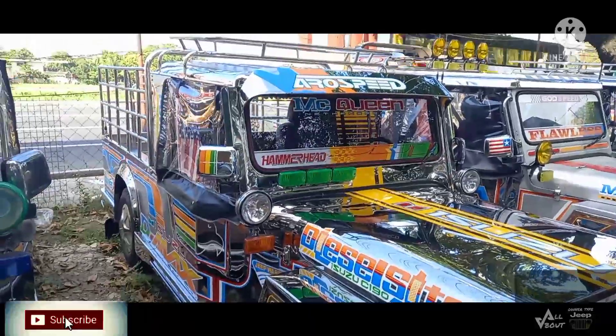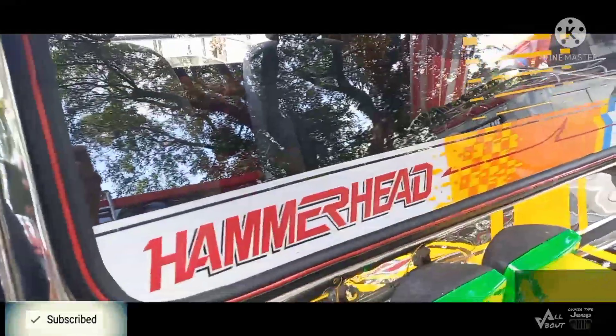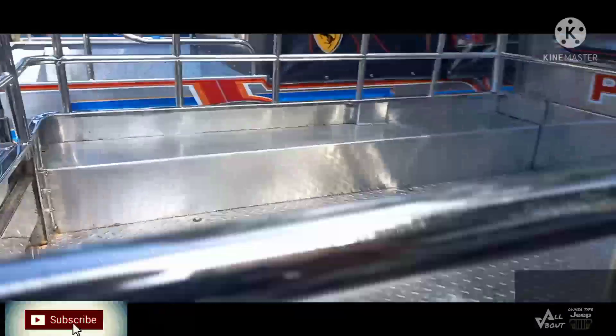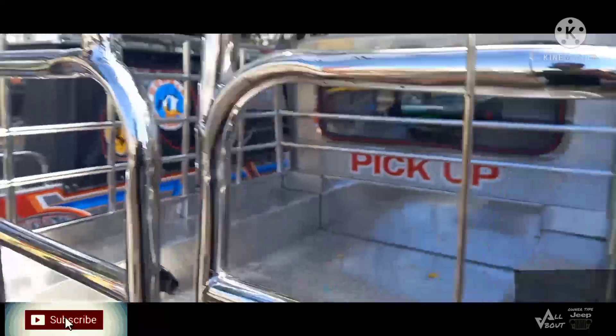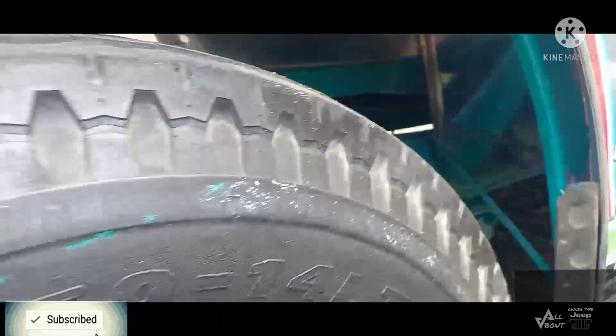Loaded to guys pero single cab lang din. Ayan hammerhead. Ayan ang kanyang likod — sobrang ganda guys, checkered ang flooring, sobrang tibay nun. Kanyang likod balot ng tubo guys. Then ayan ang kanyang pangilalim — sobrang solid din itong isang unit. Magaganda pa ang mga gulong.